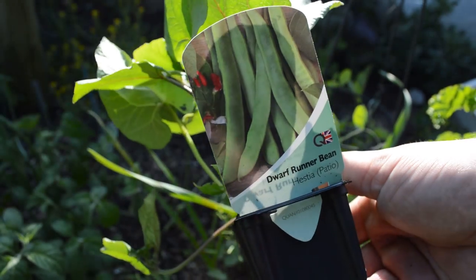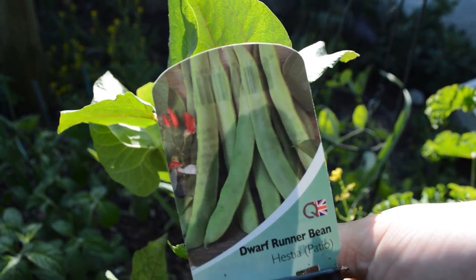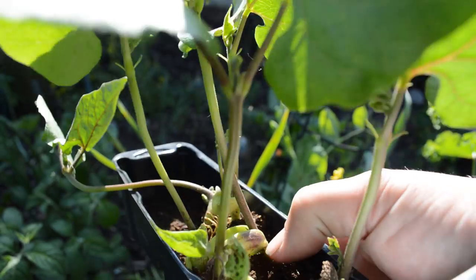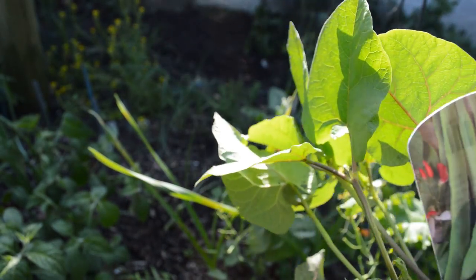I bought these Dwarf Runner Beans from the garden centre. I planted a few — they are Hestia, they grow about a foot and a half tall. I'm going to put these in the middle in that space by the gator over there.